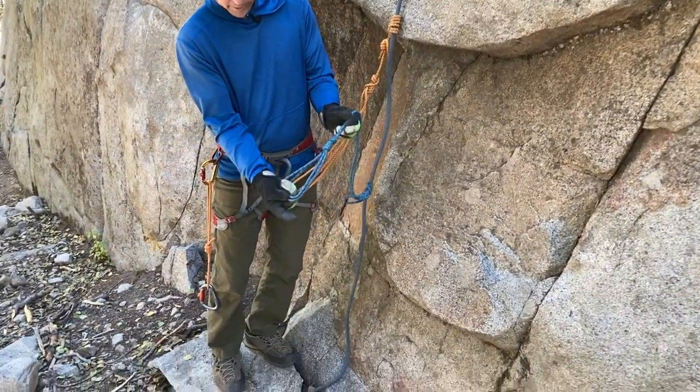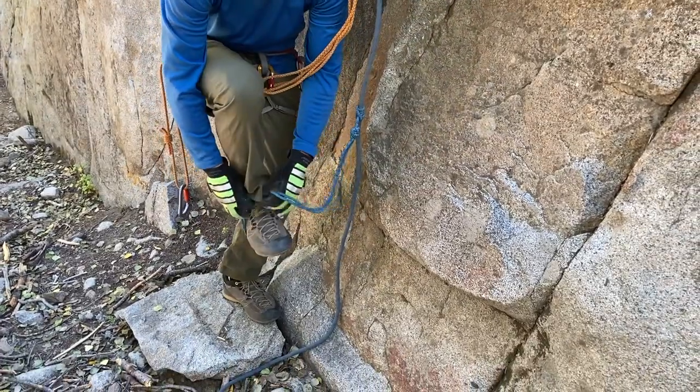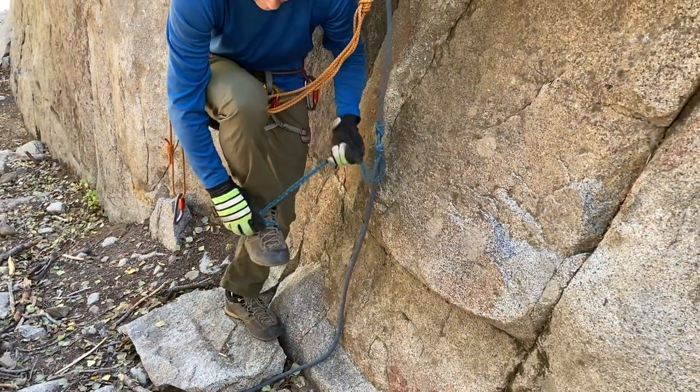I've adjusted the adjustable end so that it's a nice small loop, and I'll take that and slide my foot right into it, then cinch it right up on my foot.